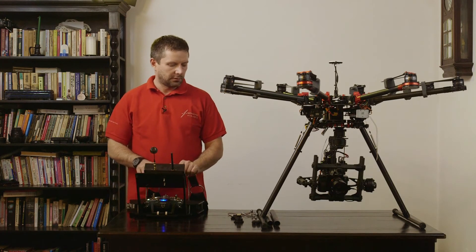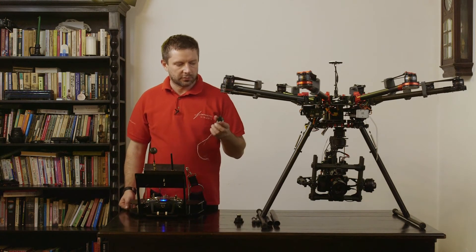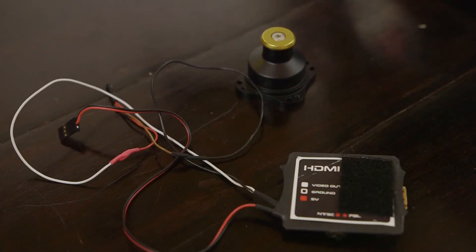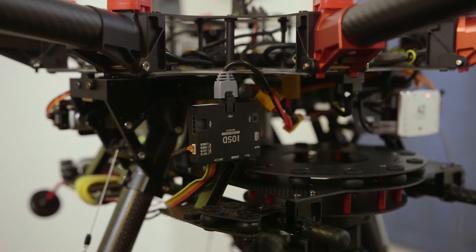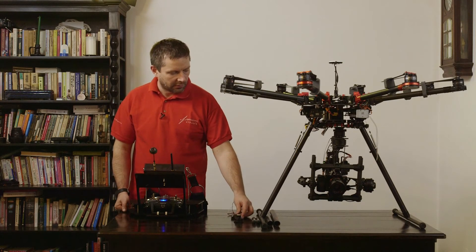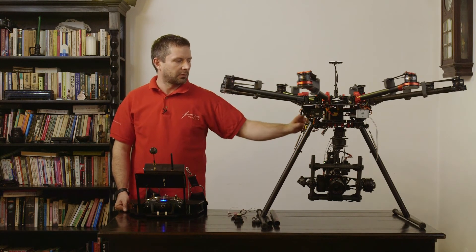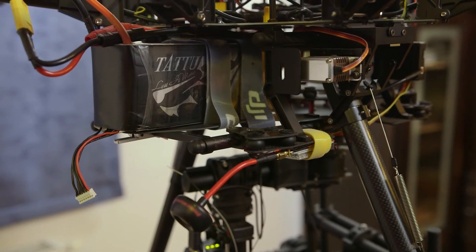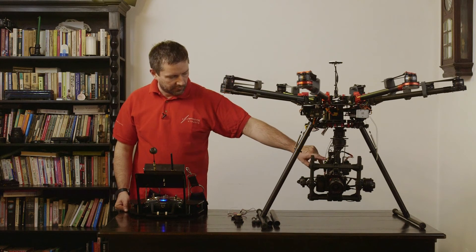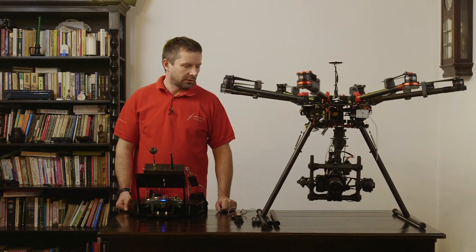We also use wireless transmission — an HDMI converter from Copter Works. This transforms the signal from the camera and feeds it into the IOSD, and from the IOSD it goes into the wireless transmission. We power the HDMI converter from the Movi, but you can also power it from the camera or from the drone battery. We also power the Futaba receiver from the Movi and use an SBUS connection between the Movi and the Futaba.